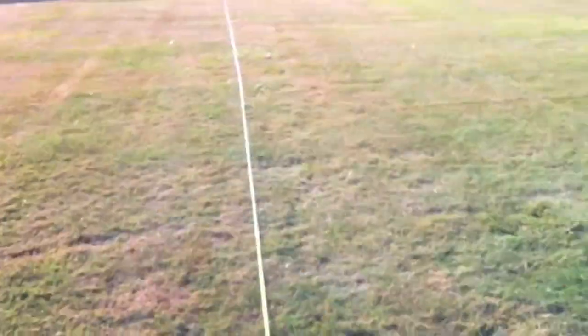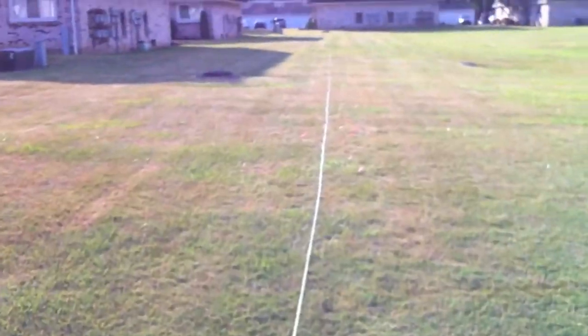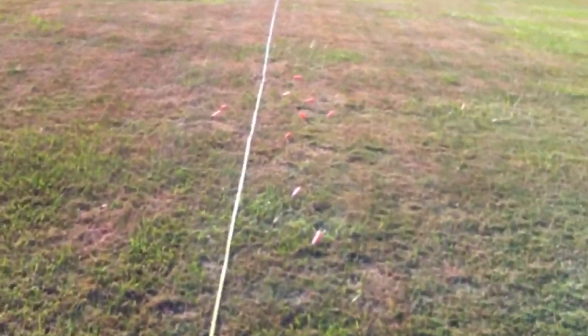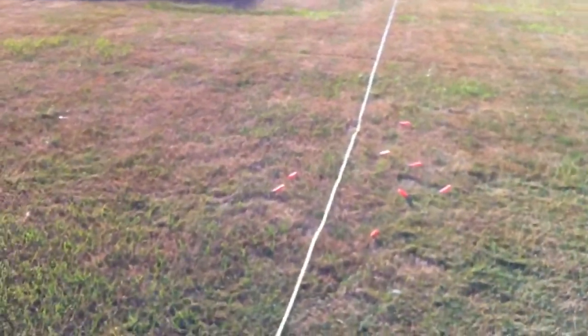There we go. For shots where it's not firing, I've noticed you've got to be real careful that you let the trigger go all the way back forward, or that turret-not-rotating issue seems to happen more often.